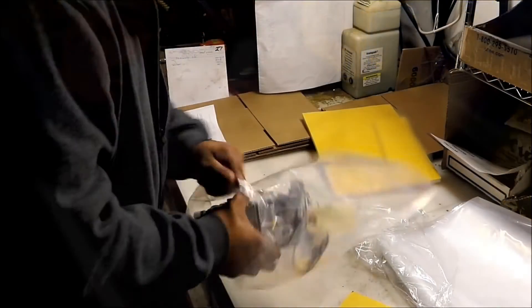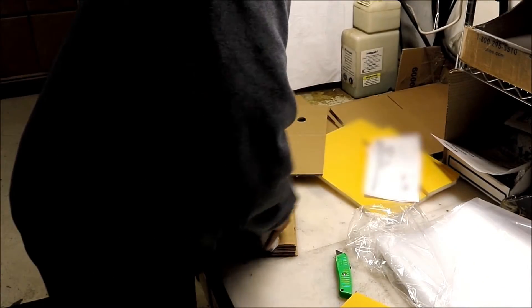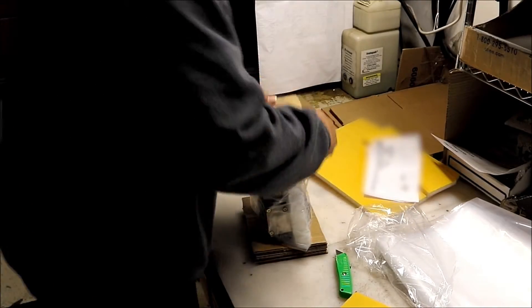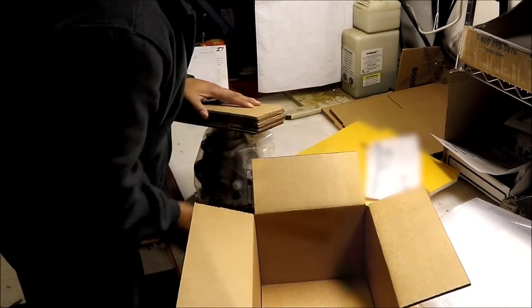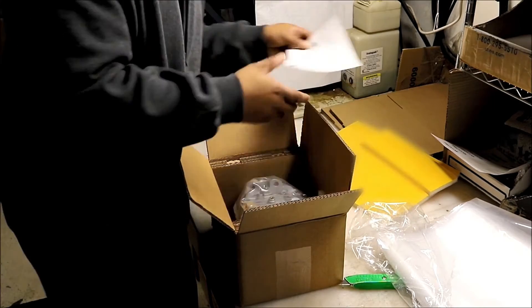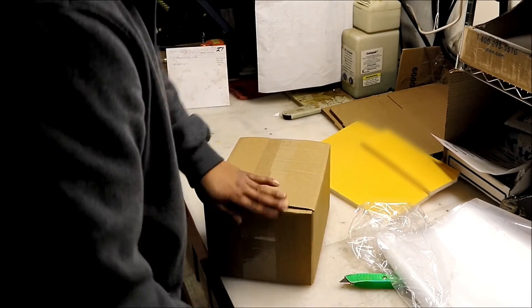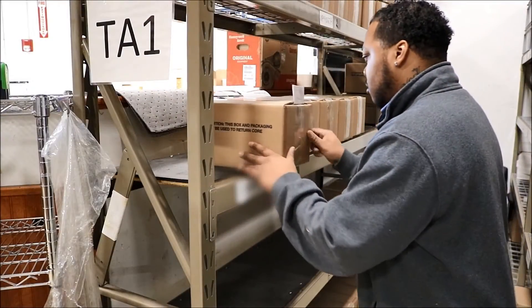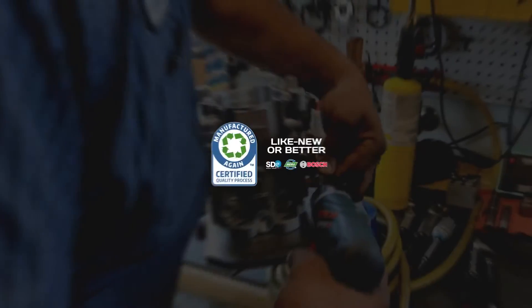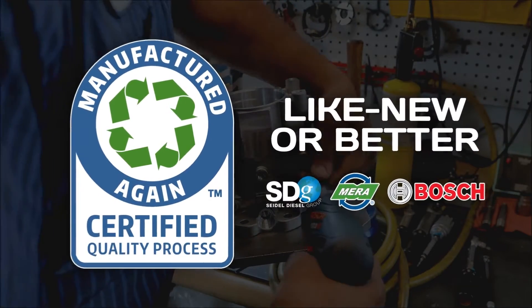The pump is then carefully boxed up in custom protective packaging. The newly remanufactured VP44 is now ready to be sold.